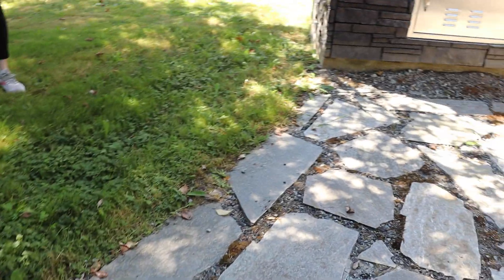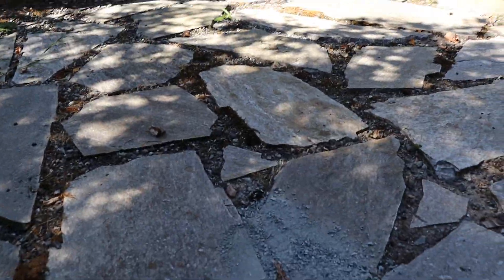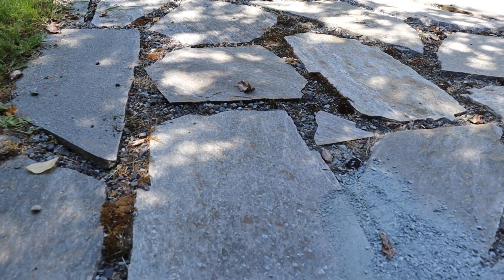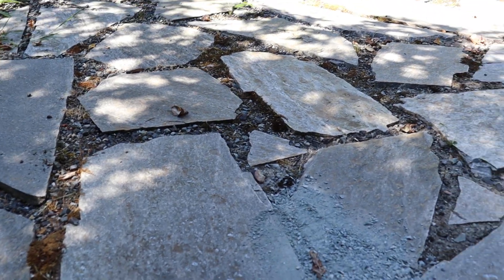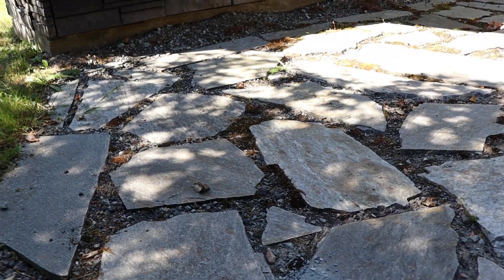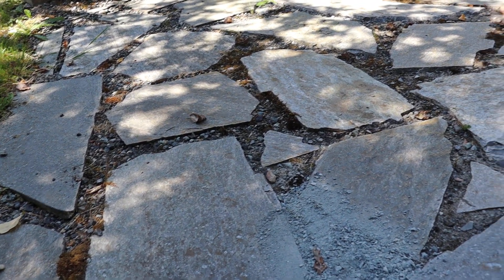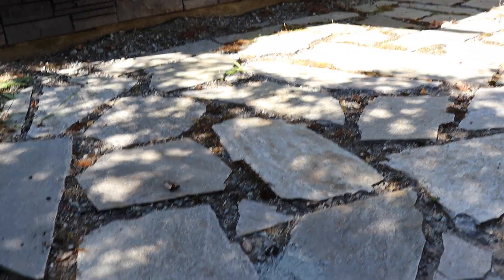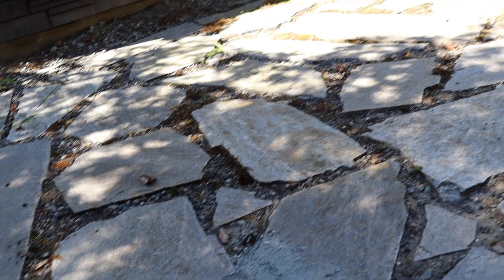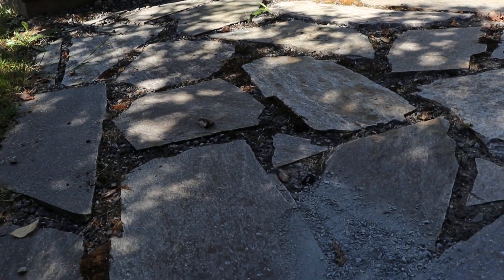The other problem is that in between the stones are large pebbles, probably just from the spec mix. What should have been done is either a cement mortar or a quarter-inch rock dust. Rock dust has different names — some people call it decomposed granite, DG, crushed stone fines. Anything from a quarter-inch minus or smaller is what should have gone in between these.